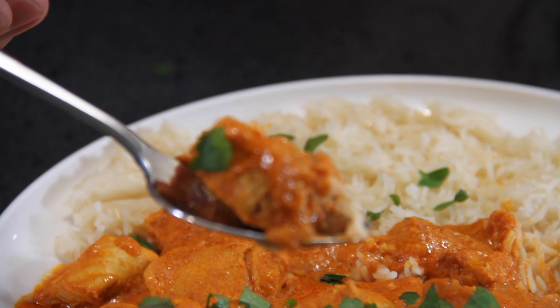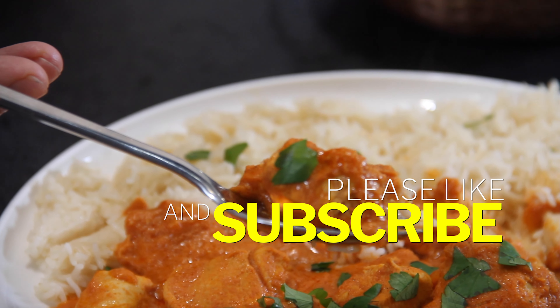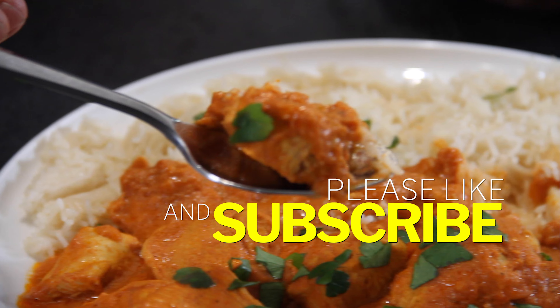Everything has come together and we've brought this to a boil. I'm going to reduce the heat a little bit, slip a lid on, and allow this to simmer away for about 10 or 15 minutes. Just be patient — I know it smells good. After about 10 minutes, we're going to pull that lid back off.